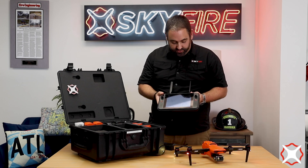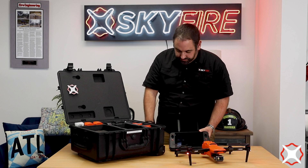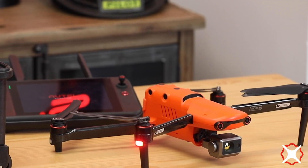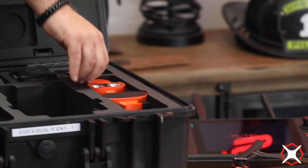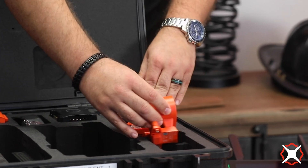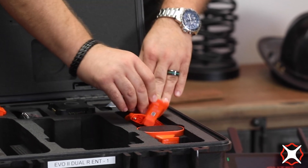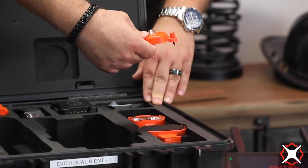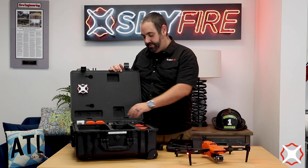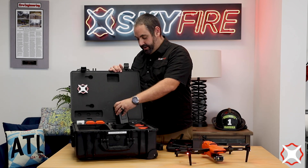We're going to turn on the controller here as well. While that's powering up, I'll show you what you've got in the box. Of course, you've got the aircraft and the ground station. You've also got two batteries, and then your tray of accessories — a speaker, a spotlight, and a night strobe. There is an option for an RTK antenna as well, which does not come with the standard kit but is available. And you have a quad battery charging hub here as well.